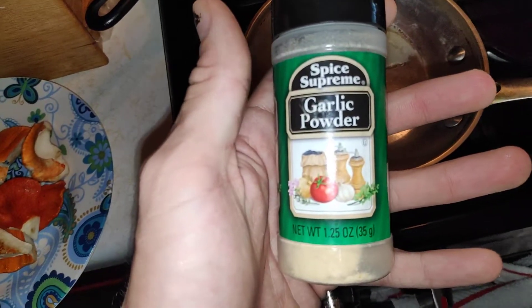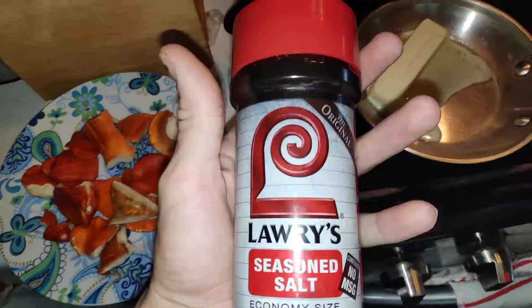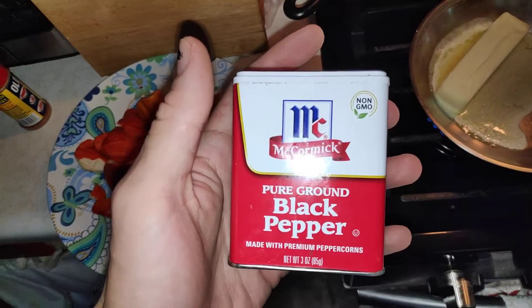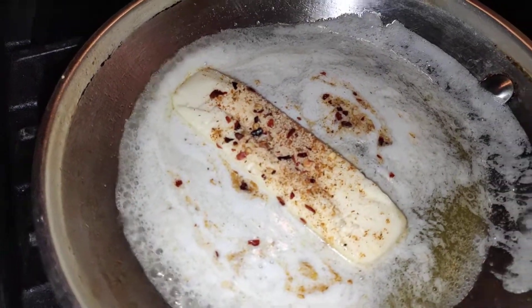You can also add other spices. This one is one of my favorites — you can zest it up with that. This is a must. And if that's too strong for you, there's always another direction you can go, and you can never go wrong with some of this either.